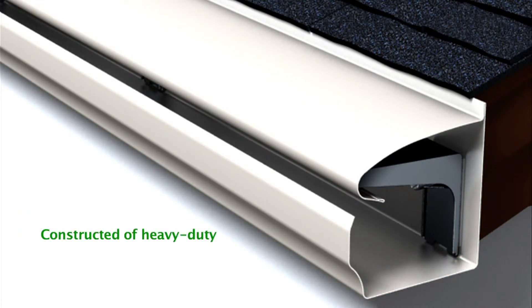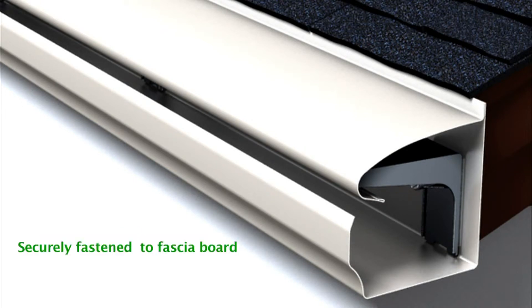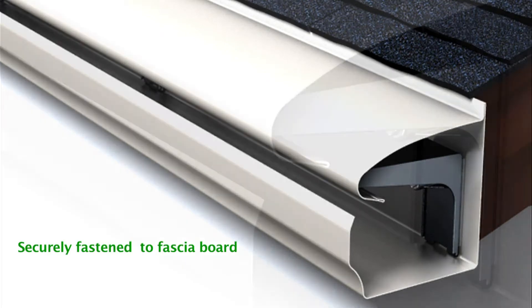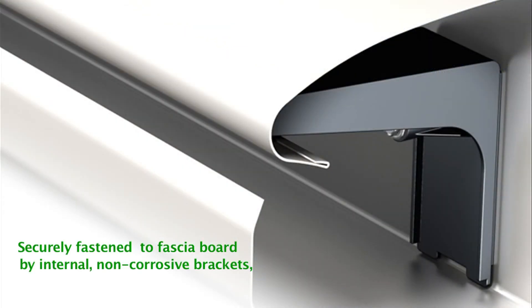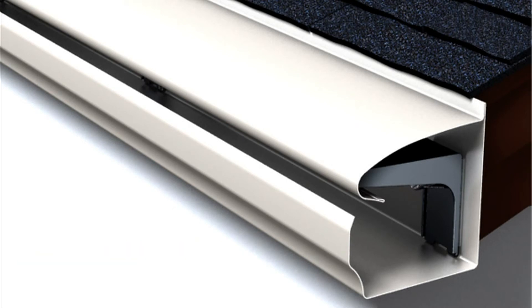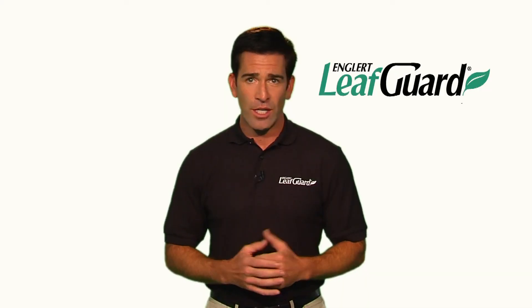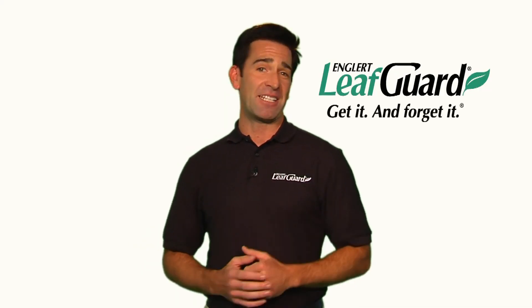LeafGuard is constructed of heavy-duty aluminum that's 20% thicker than ordinary gutters. LeafGuard is securely fastened to your fascia board by internal hidden, non-corrosive brackets so your roof warranty or shingles are not affected. LeafGuard gutters feature a unique scratch guard paint finish. With LeafGuard gutters, you can get it and forget it.